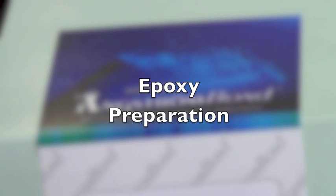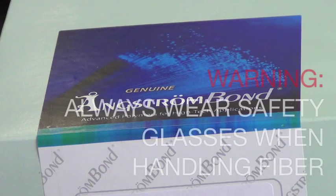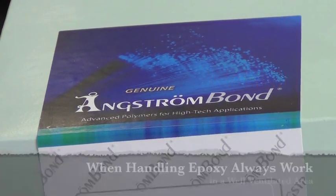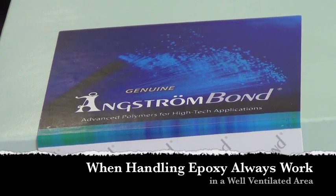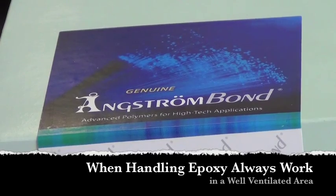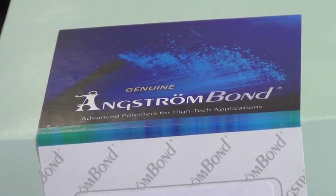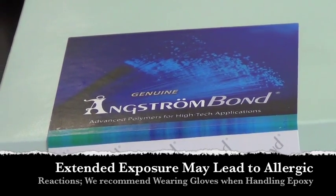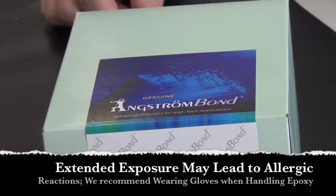One of the most important aspects of fiber optic connector termination is selecting which epoxy to use. Select an epoxy that is specific to fiber optics. Typically speaking, most fiber optic epoxies are a two-part heat cure epoxy that are generally pre-measured for precise mix ratio and convenience.